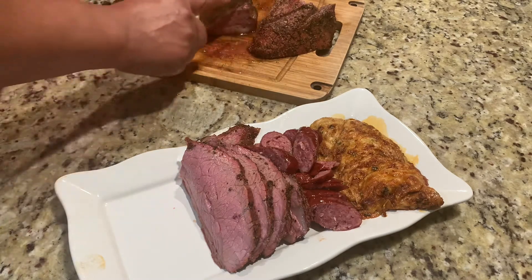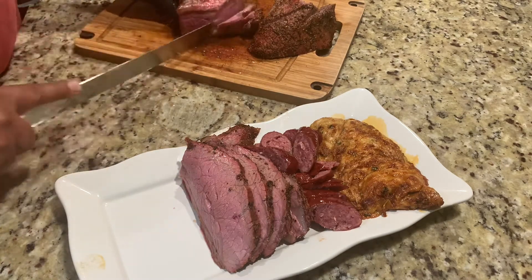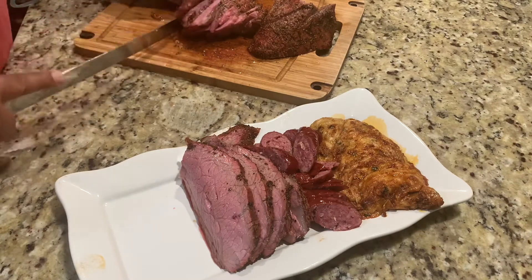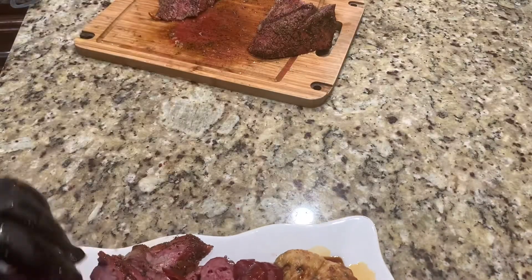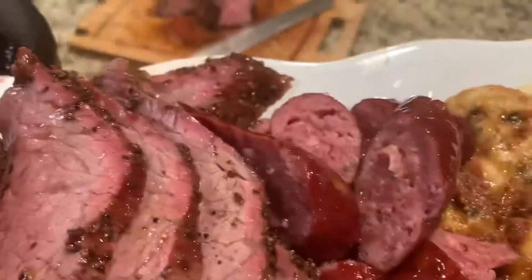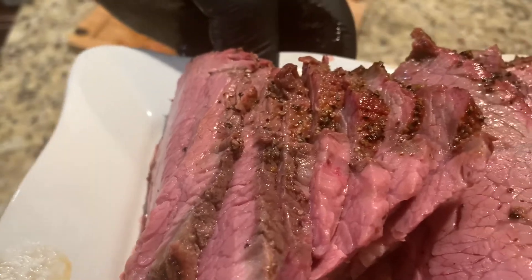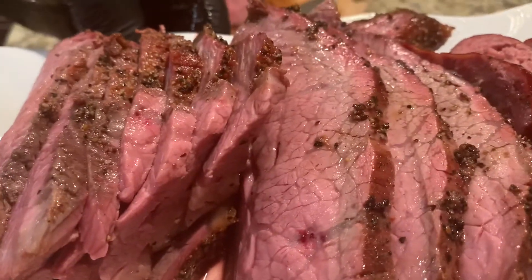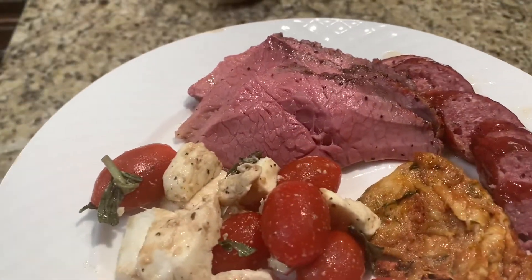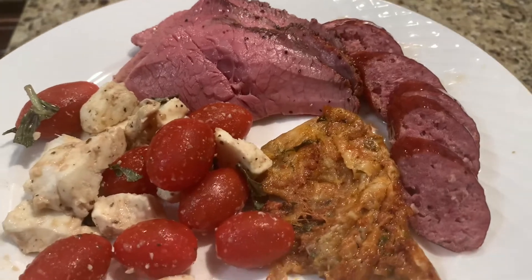That's my version — hopefully you liked the video. Keep watching to the end and you'll see the final results. I'll plate it up with the caprese salad. Thanks for watching, thanks for all the support from all you cookers. I'm not the best editing guy but appreciate it — have a good weekend. Here's the finished product: tri-tip, smoked beef sausage, queso flameado, and caprese salad.